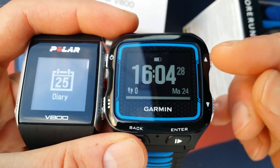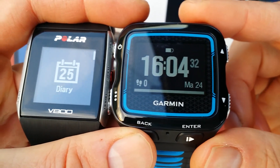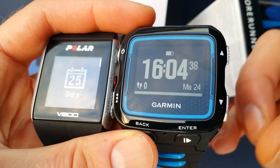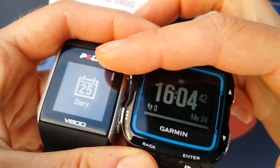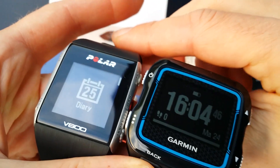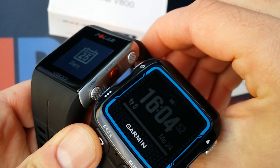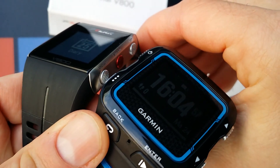The Garmin is my all-time favorite because I used the 310, the 305 before that, and the 910 till last month. And now I will be using the 920 XT, but I will also be using the V800 for the comparison, and so there will be new updates about the positives and the negatives.